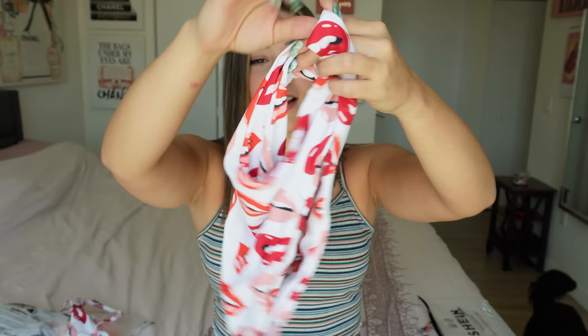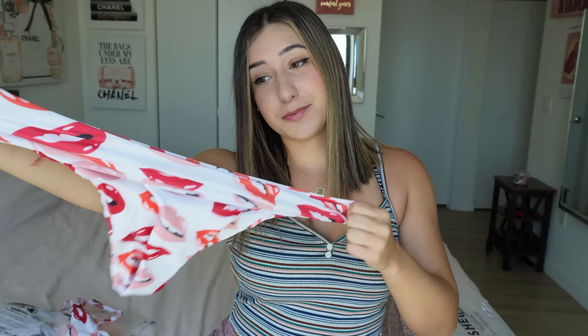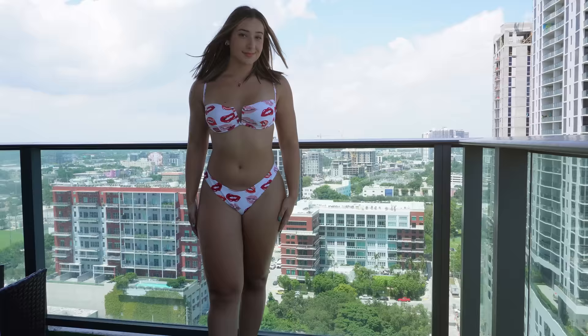And the bottoms are these cute little cheeky matching bikini bottoms, also a size large for reference. You can kind of tell what the front is because the back is just a tad bit bigger, but lots of room for stretch. Love the material, love the design, and I think this bikini was just under three dollars — super cute! Let's see what that looks like.